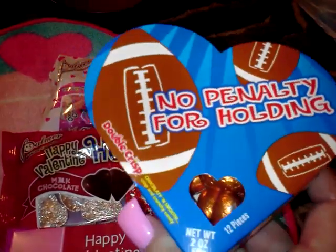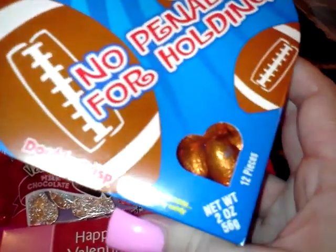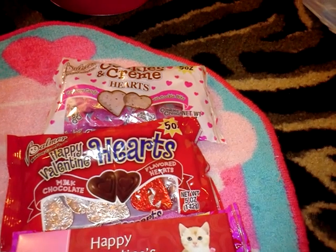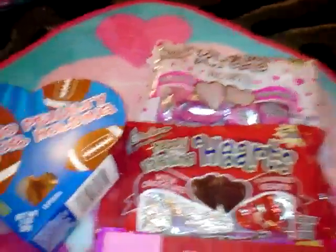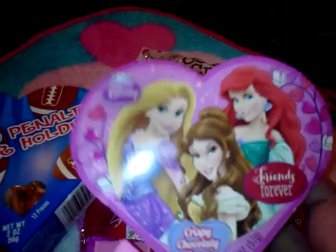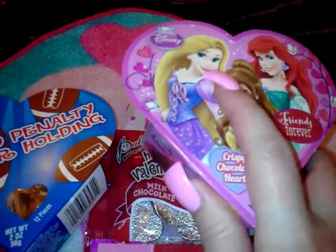I got this for my son because he loves football — it says 'No penalty for holding,' double crisp, chocolatey, smooth, crisp and crunchy candy. It's two ounces and it's the Palmer brand, so I know he'll like it with the little footballs. Then I got this one for Alexia — my mother-in-law's granddaughter — and it's got Ariel, Belle, and the girl from Tangled.